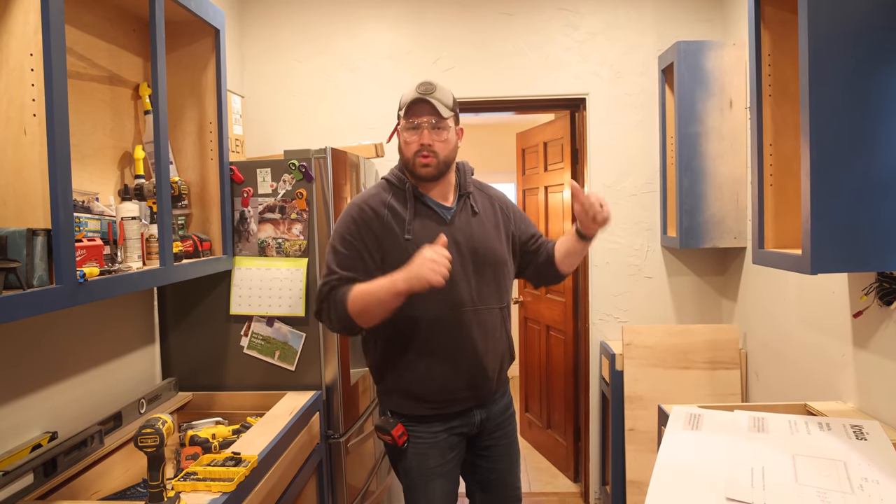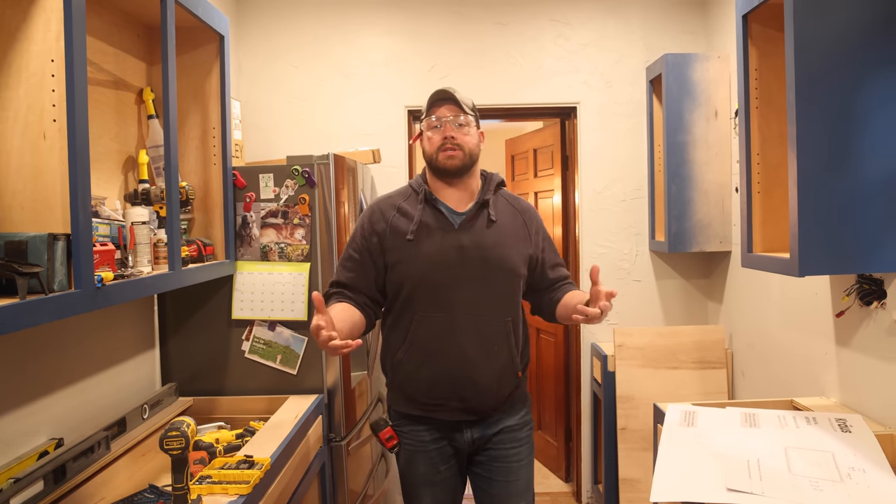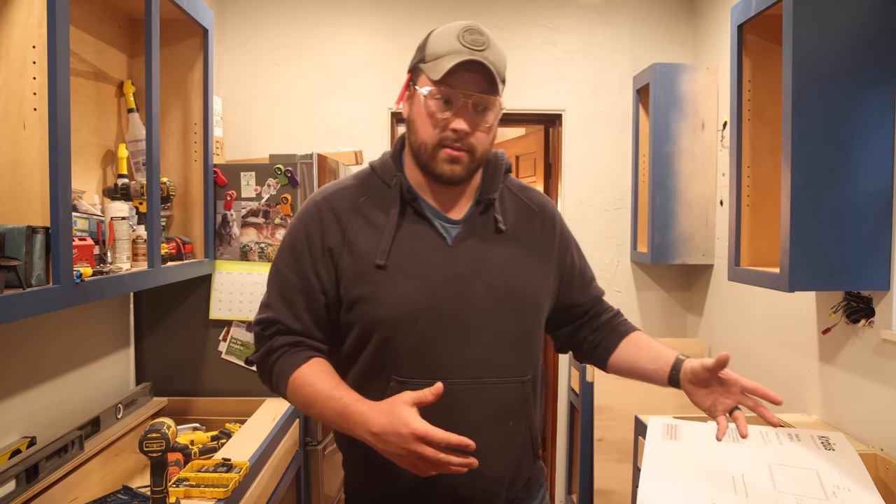We're going to do a little bit of an old-school style video where we bring you through the whole process and actually teach you guys a little bit, because we know this is something that a lot of people DIY and try themselves. So this should be fun.